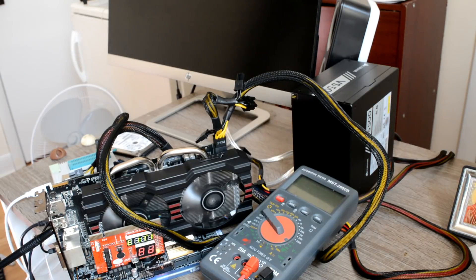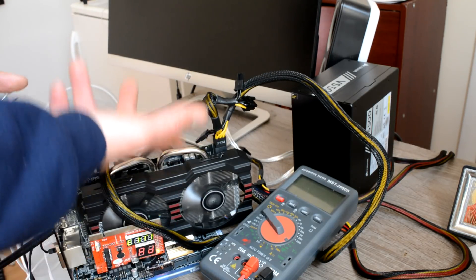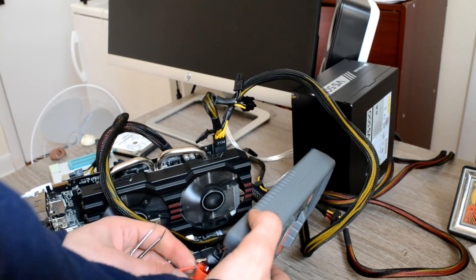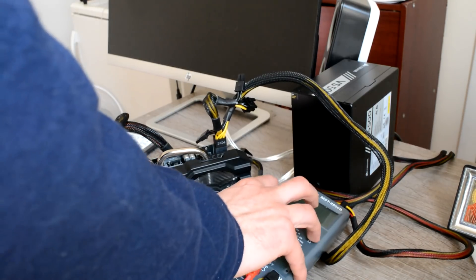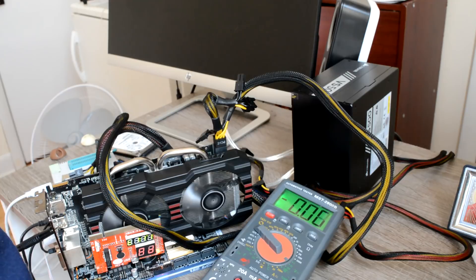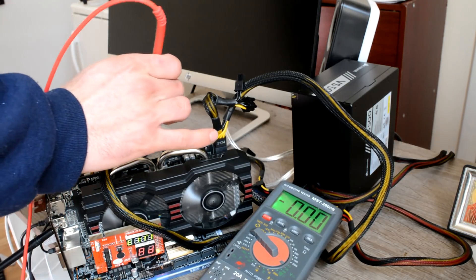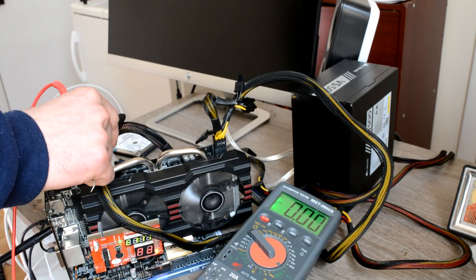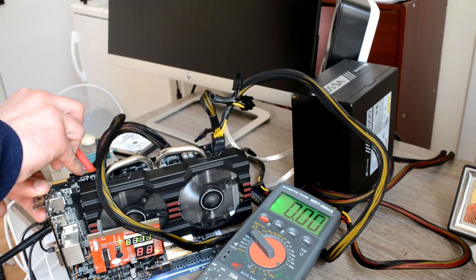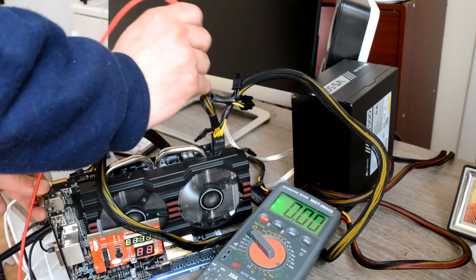This card is not recognized by the computer. The good thing is this graphics card doesn't have a back plate, so we can measure the main voltages right away. Let's see — first one.